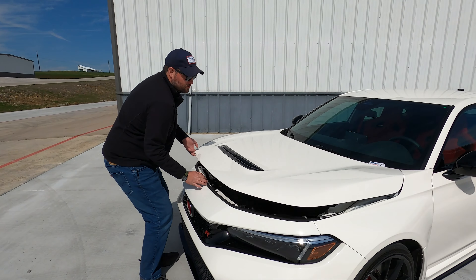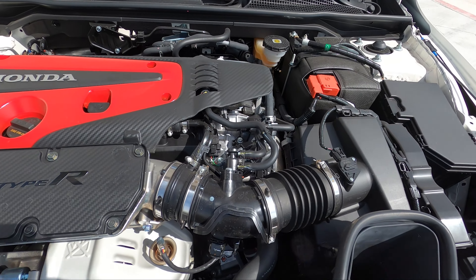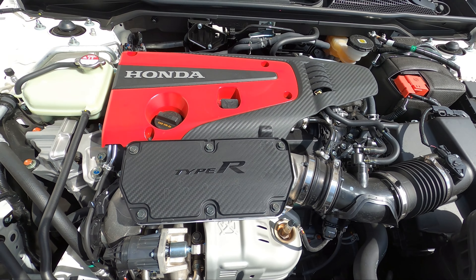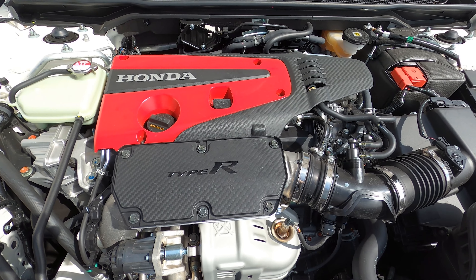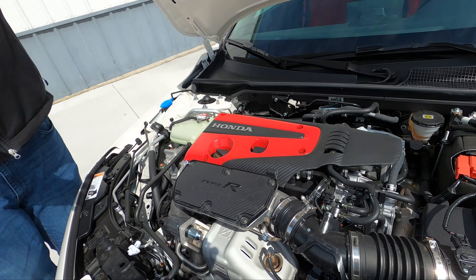Let's check out the engine. Found the spot. This is the two-liter turbo made in Ohio. The car is made in Japan but the engine is made in Ohio. Usually when we review Honda things that are Ohio things we go 'eh, it's kind of like Ohio, it's fine.' This is probably the best thing ever from Ohio.